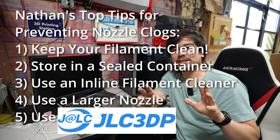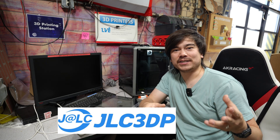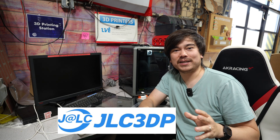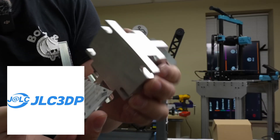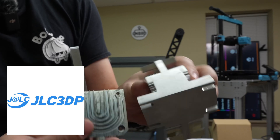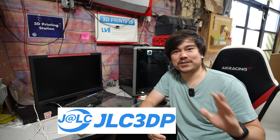And if you want to avoid these issues altogether, you can use today's sponsor, JLC3DP, to do your printing for you — that way, if there are any nozzle clogs, they'll figure that out and ship you your completed parts. With JLC3DP you can print with a variety of processes: FDM, SLA, SLS, and you can get parts made out of metal. With JLC's other services you can also make PCBs and CNC machined parts. Big thanks to JLC3DP for sponsoring this episode.